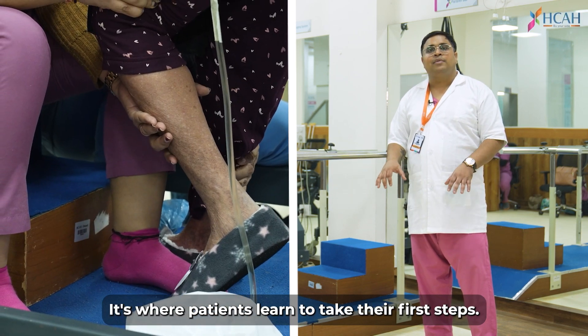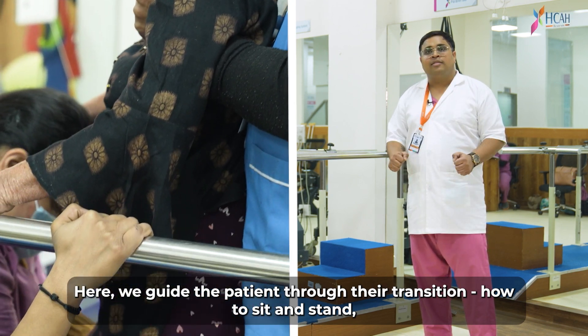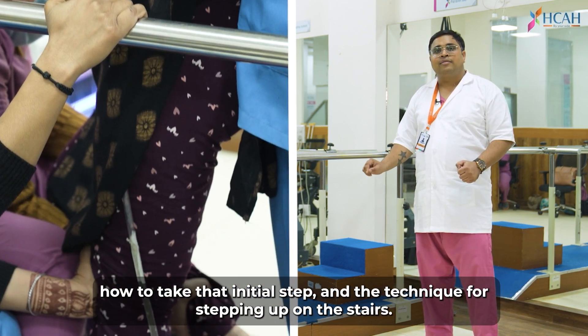Here the patient is learning to keep his first step. We teach the transition of how to get up, how to sit, and how to keep his first step.